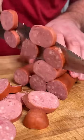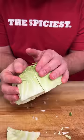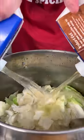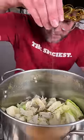Start out by cutting your kielbasa. Cut your cabbage into little squares, like that. Get rid of your little Christmas tree, because it ain't Christmas anymore. Two 48-ounce containers of chicken stock. Some fresh ground black pepper.